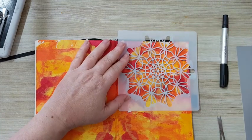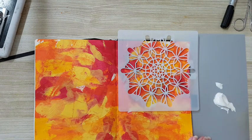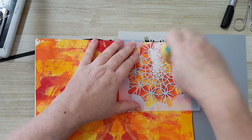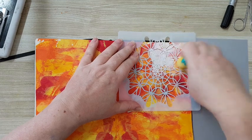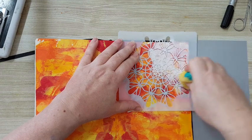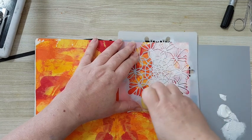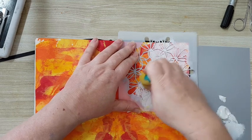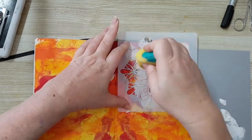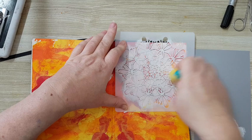I've got some gesso and a sponge — I'm dabbing off the excess — and I'm just going to stencil over the smooshed paint background. Of course you can stamp, stencil, glue, whatever you like on this kind of background. I'm just showing you one way to use it so you can see what you can do with this smooshing paint technique.